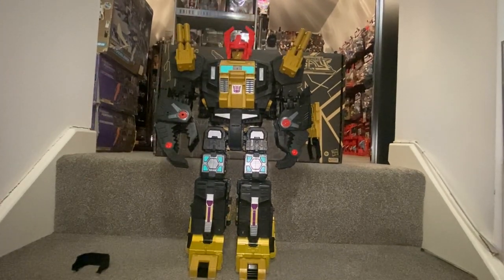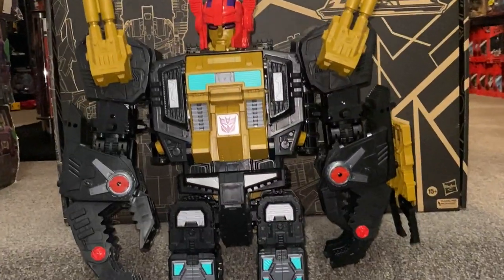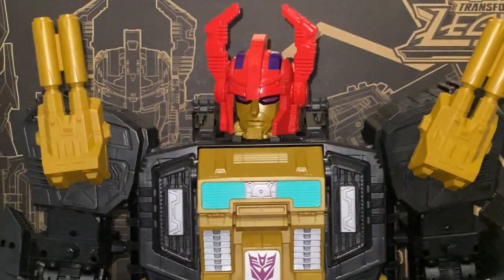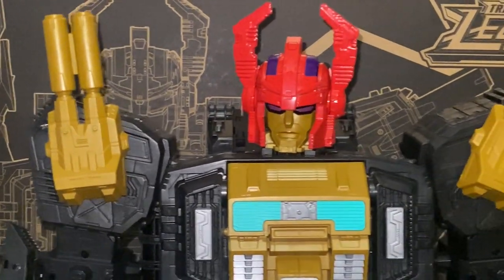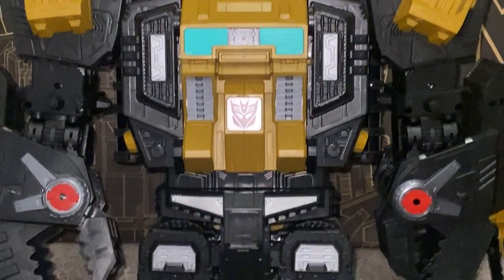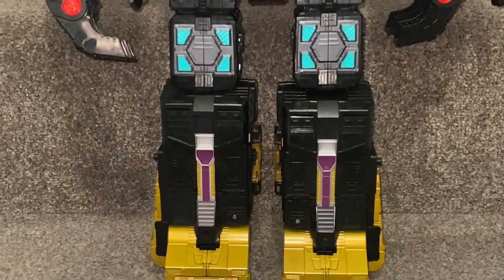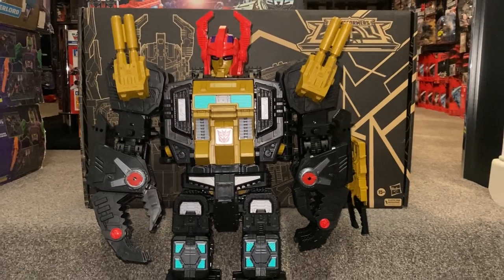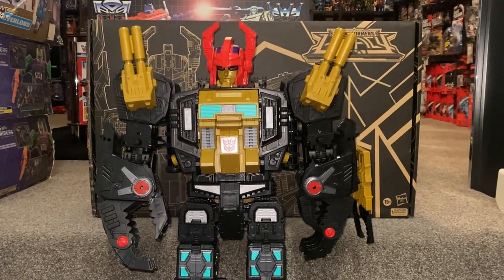Let's have a quick zoomed-in look — I'll pick this up to give you a proper look at the detail. The head sculpt is absolutely fantastic, the guns, the gold, the whole color scheme. There don't appear to be any sticker sheets — they must all be tampographed on. He's very, very imposing and looks brilliant. We're going to come back with him in one of his alternate modes.